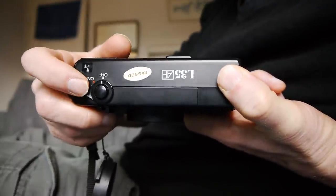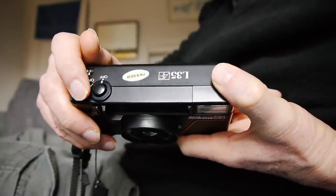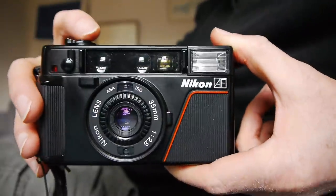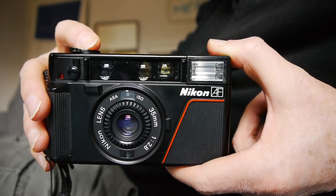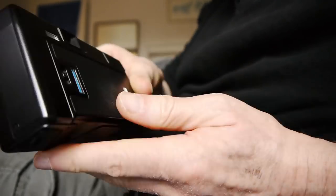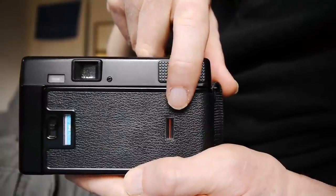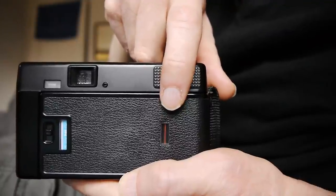Switch on the camera — there's the on/off switch, which can be a weak point on these; apparently they can wear out fairly quickly, especially now as these cameras are at least 40 years old. To get the film to wind, push the shutter button, take the shot, and a little indicator rotates to tell you when your film is winding on. We're now loaded and ready to shoot.